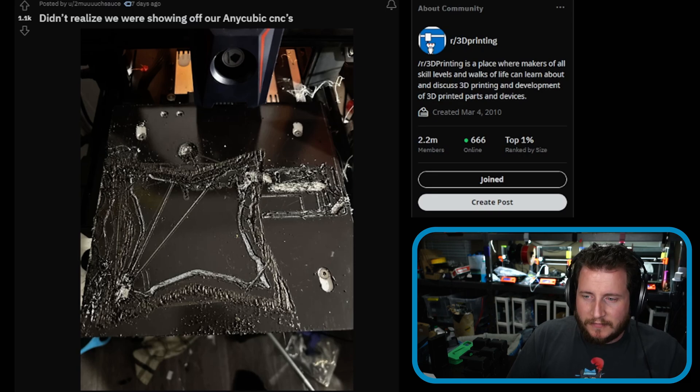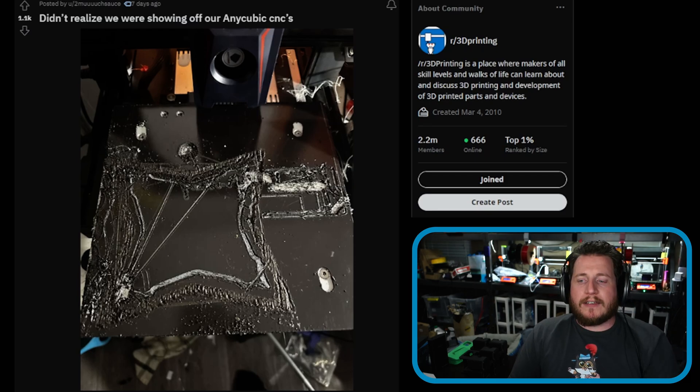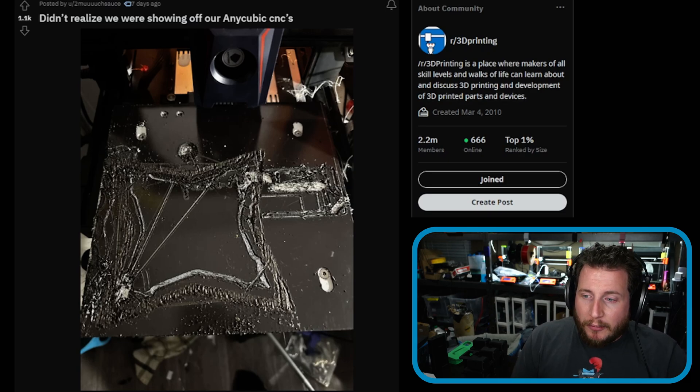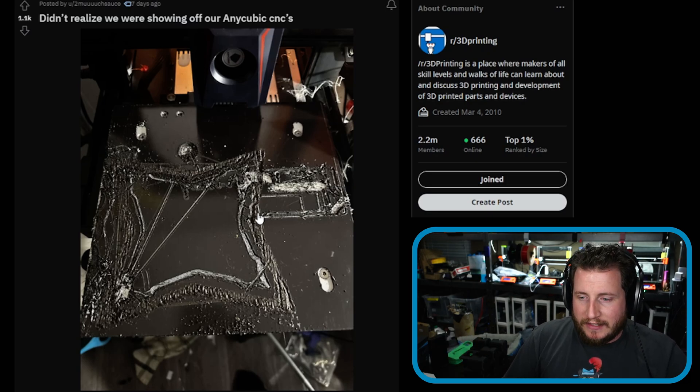Next, we're apparently showing off AnyCubic CNCs. This is what happens when you run your printers unattended — we talk about this often. Do not leave your printers unattended, especially if you haven't been doing this for a while. What happened here is the user forgot to put their build plate back on, so when the printer homed, it squished into the magnet and started carving through it.